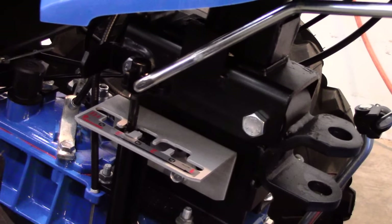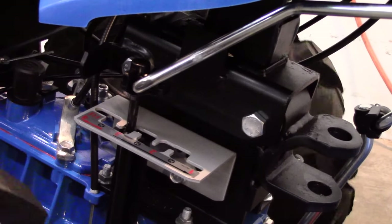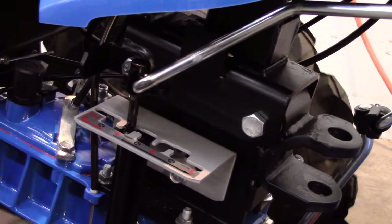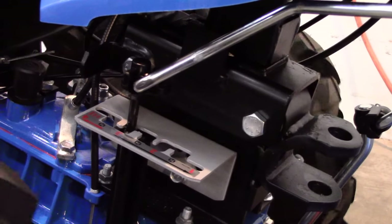Shift into third gear, the speed of which varies depending on the tractor model. Here on model 853, third gear is a working speed which can reach up to 2.7 miles per hour. Models 853, 852, and all PowerSafe models feature this third working speed, which is intended for mowing applications, not tilling.